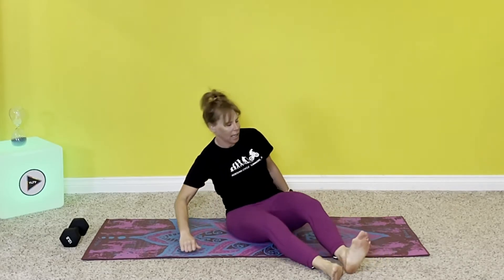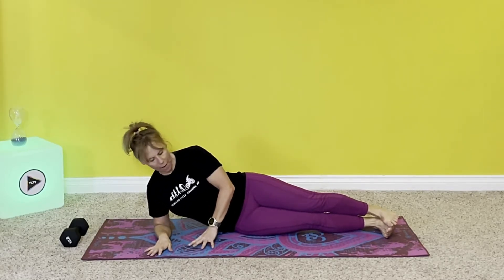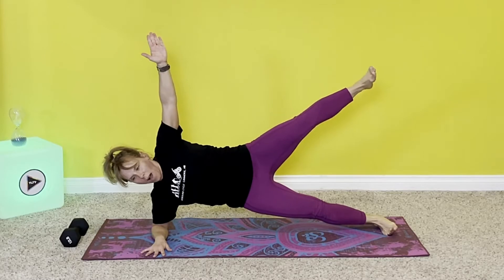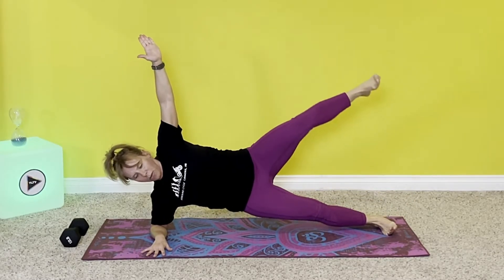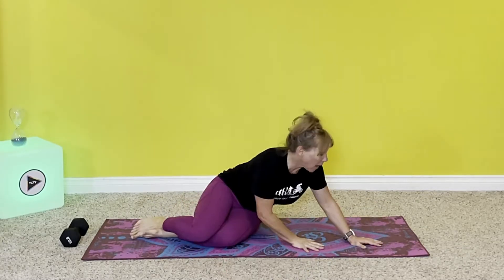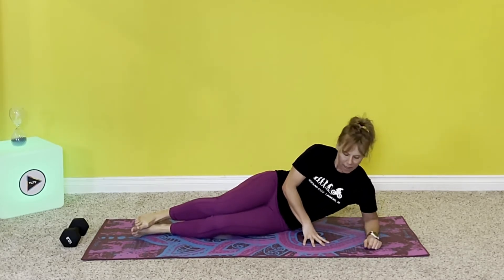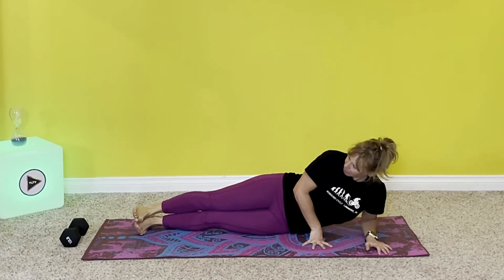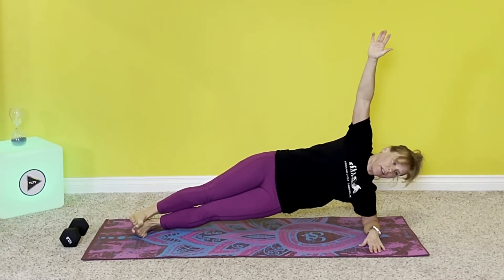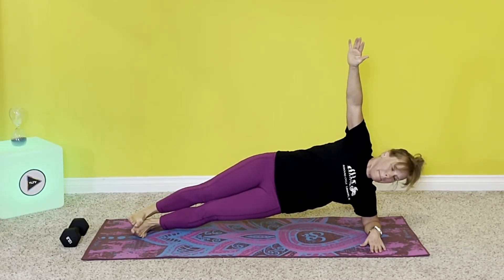Perfect. Other side — you can add weights to this one over time. Set everything up, align, align, lift, lift, and lift. One, two, three, four, five. Now the other side — nice and straight. Set the alignment. Get ready. Lift your hip, lift your leg. One, two, three, four, five. I'm really struggling on that side, but I'm rehabbing the shoulder as far as strength goes and it's pretty weak right now. I will make it stronger.